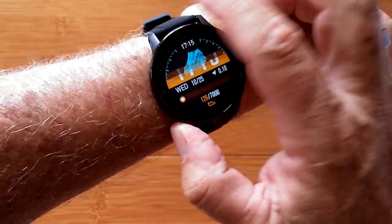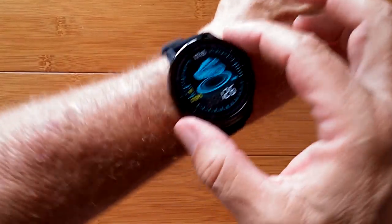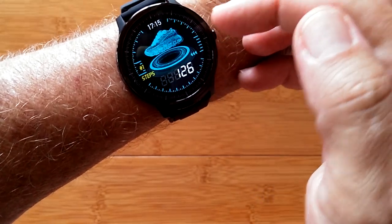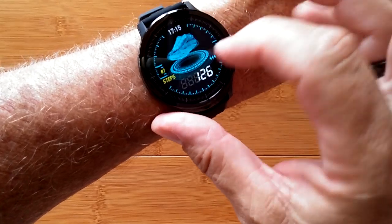This is the SN80. It's a very sophisticated, high-end, attractive sports fitness watch. It has all kinds of goodies: step count, distance traveled, calories burned, and a very quick timeout.